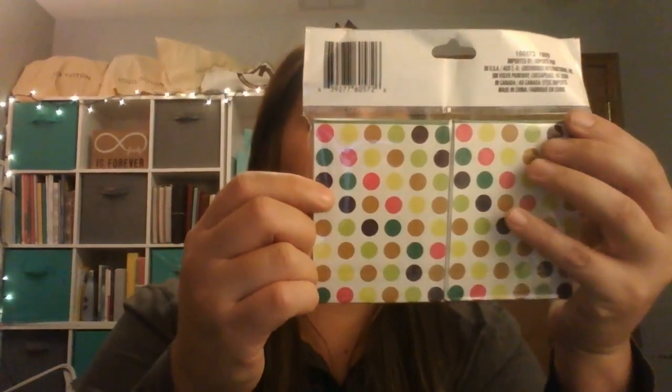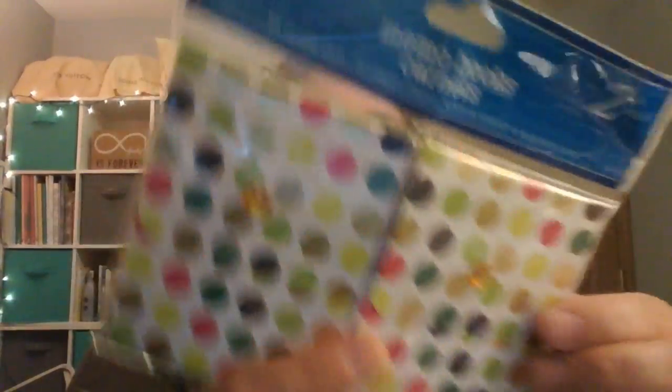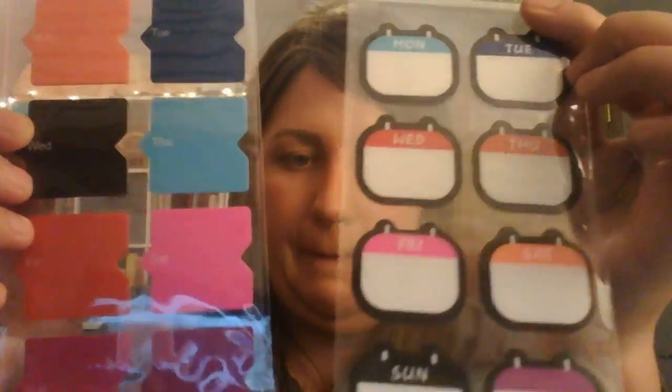I got a memo box with 60 sheets, magnetic cover, blank sheets — pretty cute with a little rhinestone on it. I got some page flags, they call them poly sticker notes, but these are days-of-the-week ones. I also got some notepads — one says 'hustling all day every day, morning, noon, and afternoon,' and another says 'this week: to-do, notes, email, call,' which I like. They have lines and are magnetic.